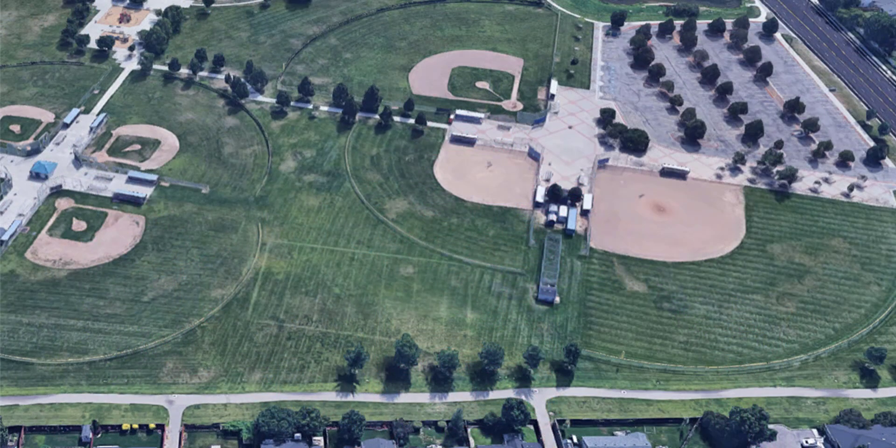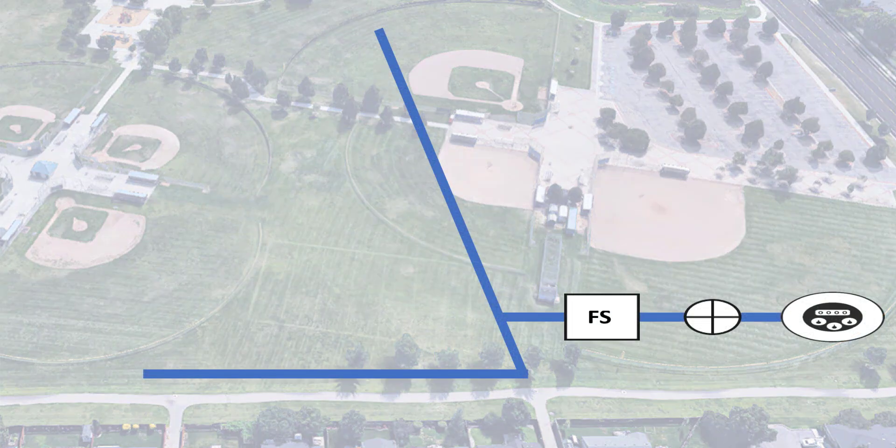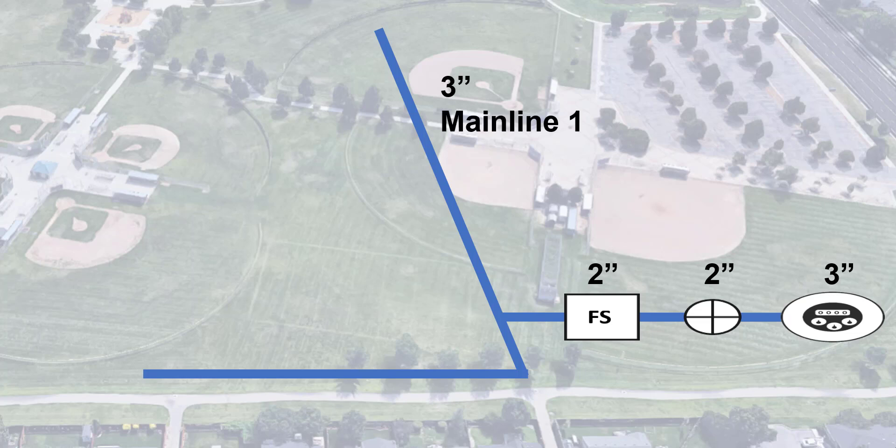Before we do any setup, it's a good idea to understand your hydraulic layout. My site looks like this: Water Source 1 is a 3-inch water meter connected to a 2-inch master valve and a 2-inch flow sensor. These join the 3-inch mainline that I'll call Mainline 1. There are many different variations, so a simple sketch goes a long way in setup, especially as you start working on complex sites.